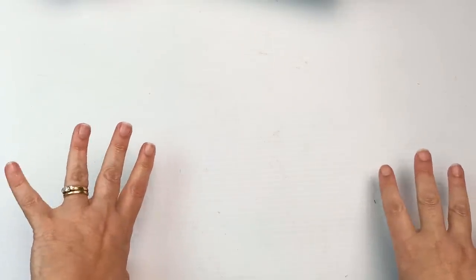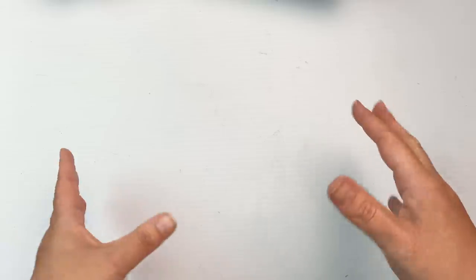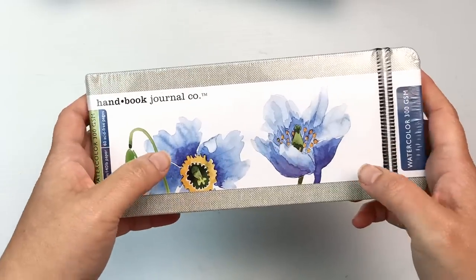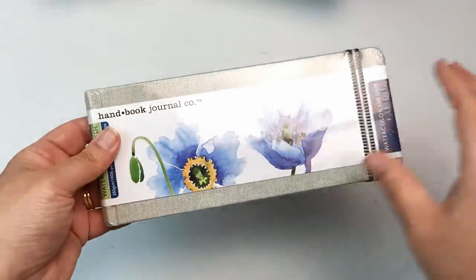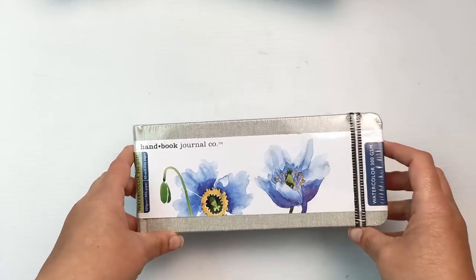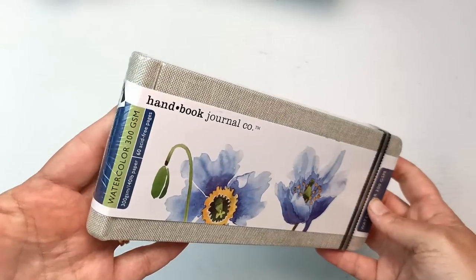The other art store I went to was Senior Art Supplies, which has a few stores around Melbourne. This one is the original store in the suburb of Malvern, and someone who used to work at the art shop near me is now working there, so we went in to visit her and of course I couldn't leave without buying something. I picked up this wonderful skinny book by the Handbook Journal Company — I've been looking at these for ages. Normally they have a red label with 200gsm paper but this one is 300gsm. It would be really fun for long skinny landscapes. It's going in my sketchbook queue for when I finish some of my other sketchbooks.